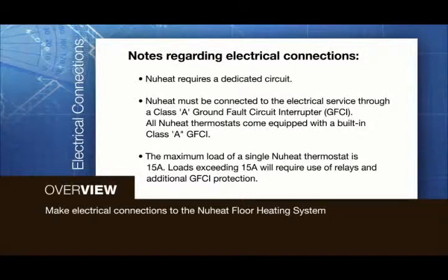The following points must be observed when making the electrical connections for the NuHeat Floor Heating System. NuHeat requires a dedicated circuit. NuHeat must be connected to the electrical service through a Class A Ground Fault Circuit Interrupter, or GFCI.